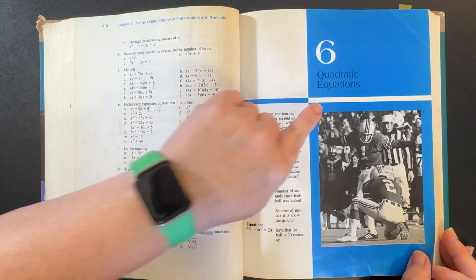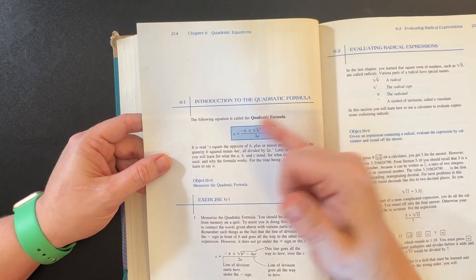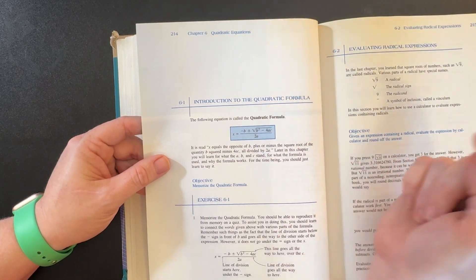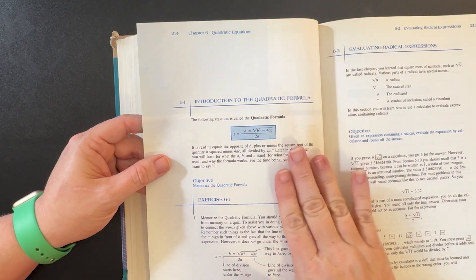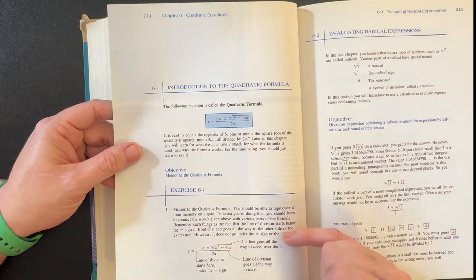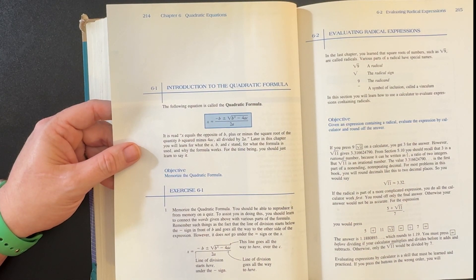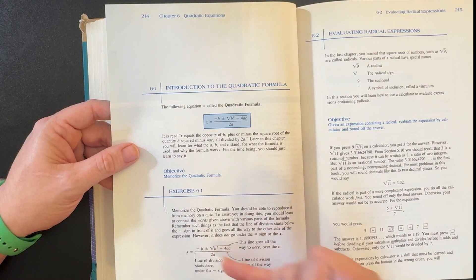Jumping ahead to chapter six — another glorious 80s photo here. This chapter is all about the quadratic formula, so all of lesson one is about memorizing the formula. He's not teaching what all the letters stand for yet — he says you'll learn it later. Right now he just wants you to memorize it so that it's easier to do the problems later on. He also gives tips in the exercise on where the lines go and such.